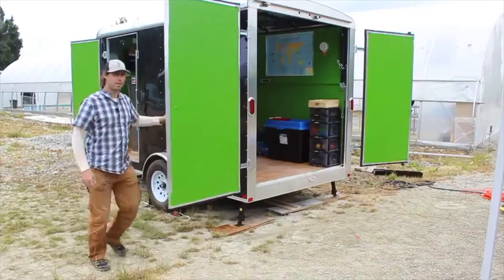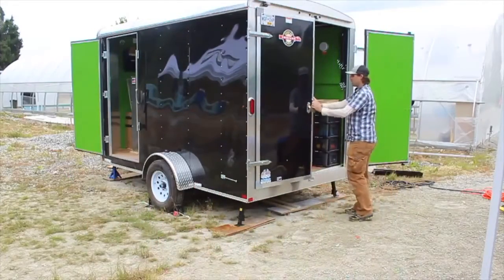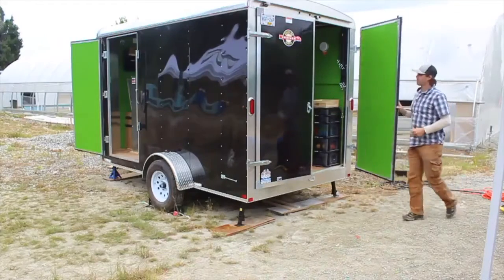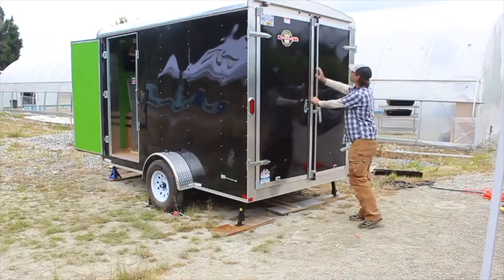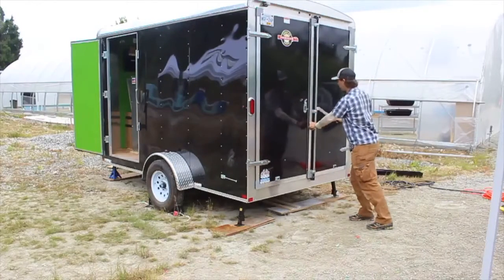To close the rear doors, the driver's side goes closed first, then the passenger side — we're going to open our lock. With this door, we do need to give it a good push because it needs to latch on the top and on the bottom to close securely.